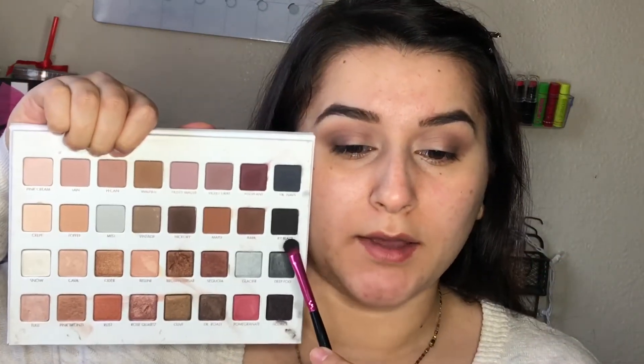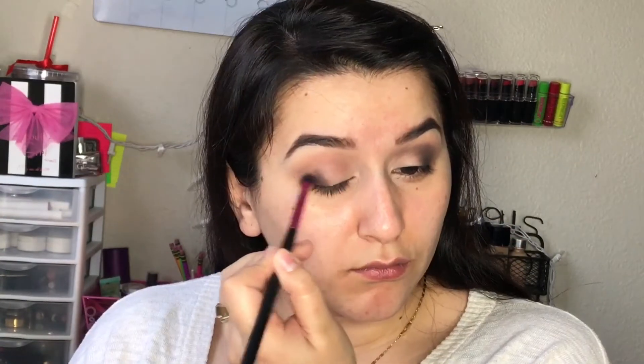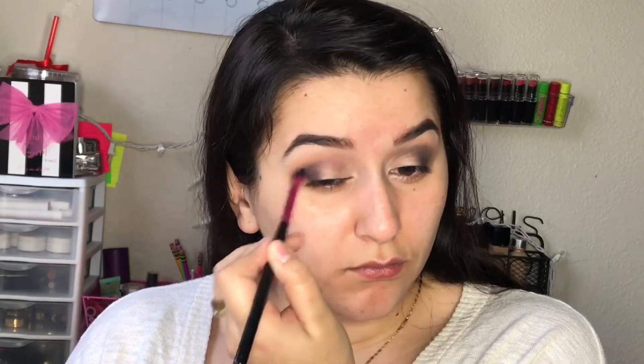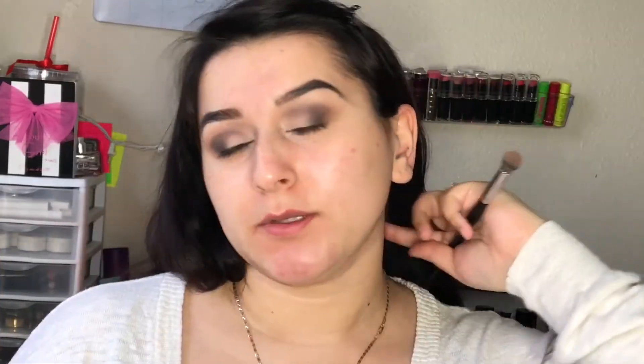Now to really deepen up this outer part of the eye, I'm going in with the black color — it's called Jet Black. I'm going to pop that on just where I applied the dark brown, so just right over it. To further blend out the black color, I'm taking my big fluffy brush and blending up any harsh lines that I see.